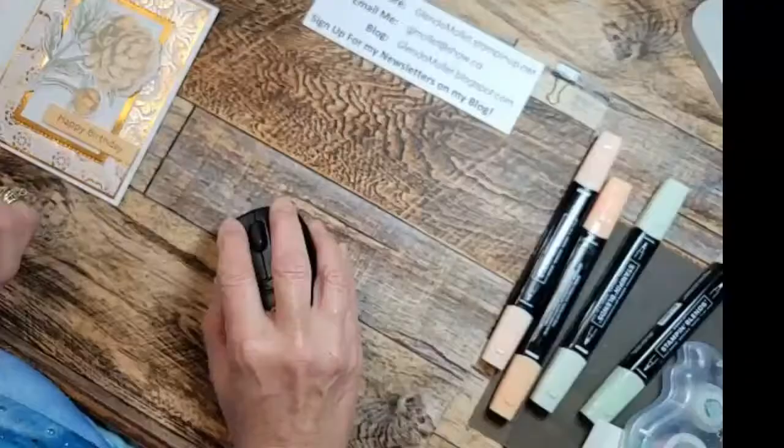Hello everyone, Glenda Mollett here and I'm in my craft room with you stamping this morning. I have a beautiful prize peony card that I'm going to share with you and I hope you will enjoy the process of creating this card. Trying something a little different - showing my face first and then I'll flip over to my desk view and we'll get going. Welcome to my craft room.